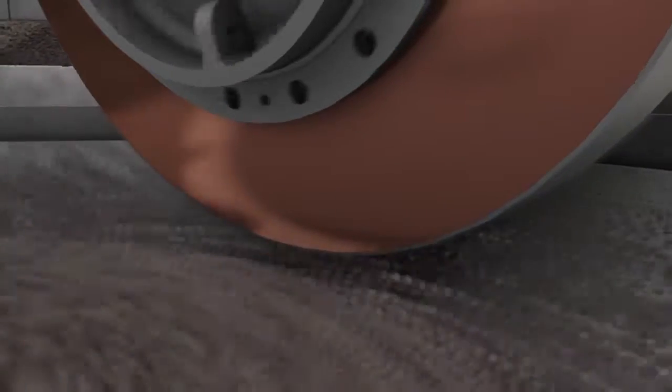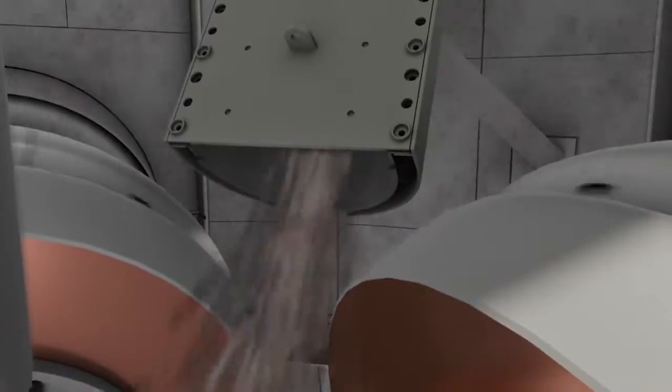Feed material is directed onto the grinding table by the feed chute. The mill is prepared for high pressure grinding up to 1,040 kN per square meter where applications call for it. The rotation of the grinding table accelerates the material towards the grinding track and passes it under the rollers. The inner part of the patented grooved roller profile evens out and consolidates the material before it continues to the next roller.